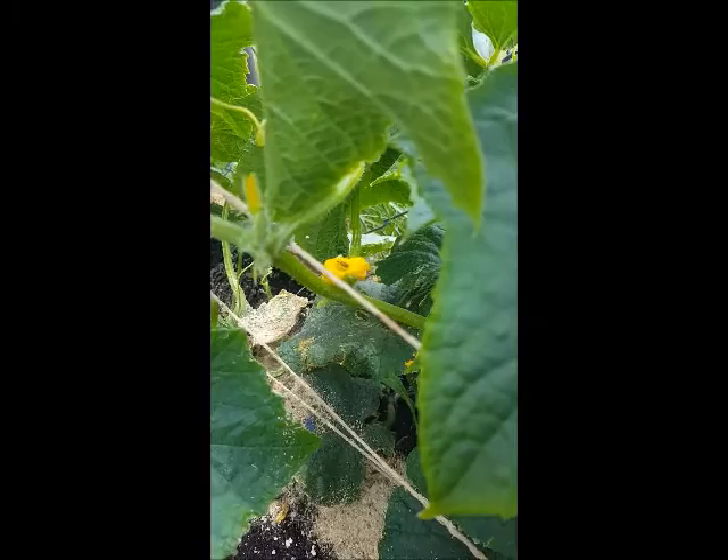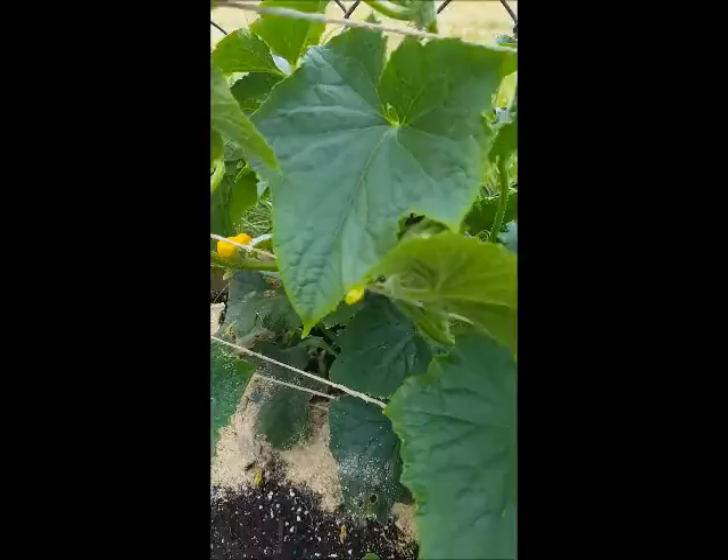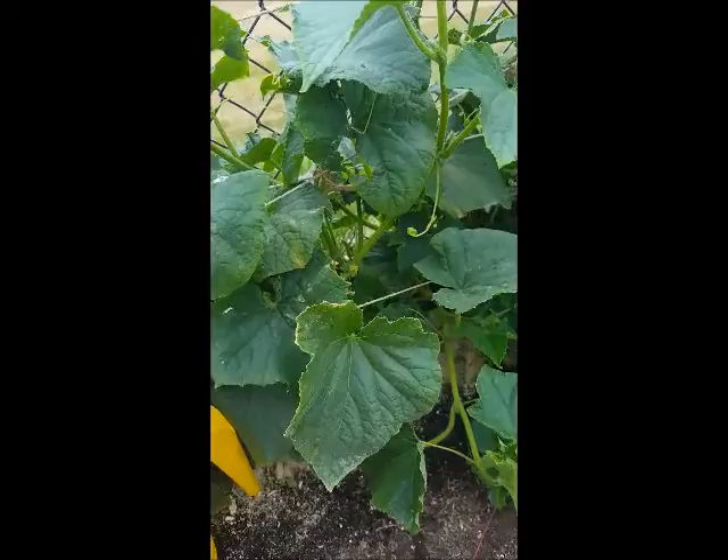See that little guy there? That is a striped cucumber beetle, and they are not fun to have. They're pretty hard to get rid of, and they fly and live on the cucumber. They eat the cucumber plant, then lay their eggs in the soil and the larvae eat the roots. You can come out here and pick them all off and squish them, but that's about the only thing that works on them.